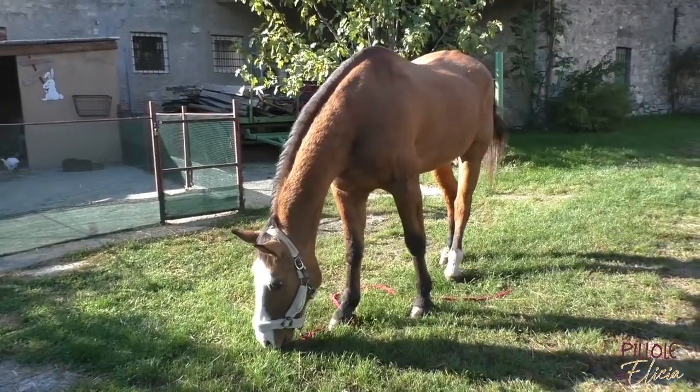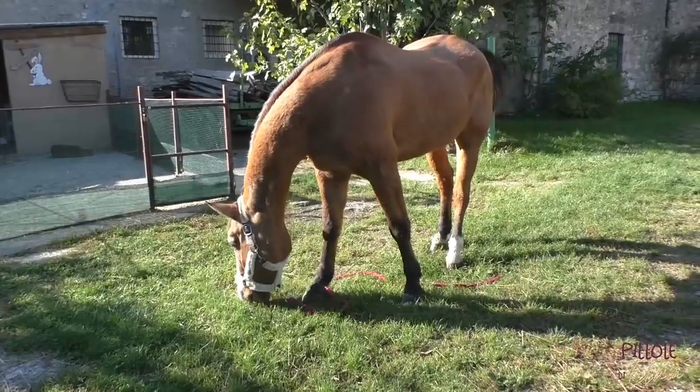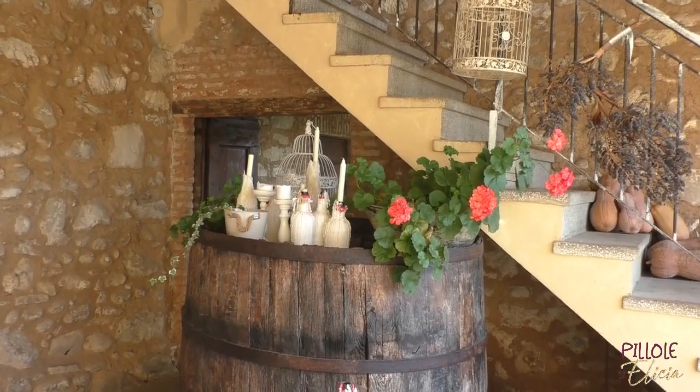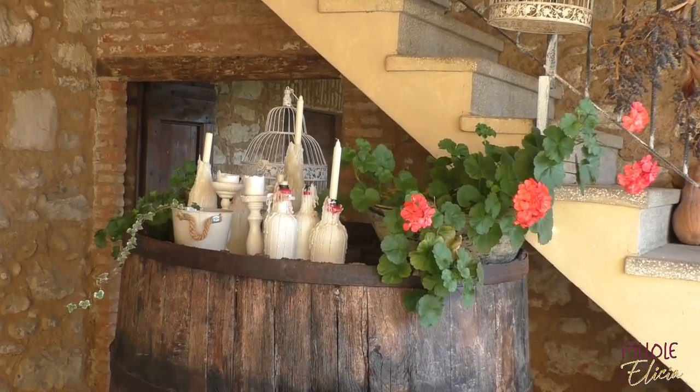Today we will meet the head of Donne Impresa Brescia, a reality present both on the Brescia territory and on the national territory. She is Nadia Turelli. But before you meet her, I would like to hand her over to the talented makeup artist Barbara Locatelli.